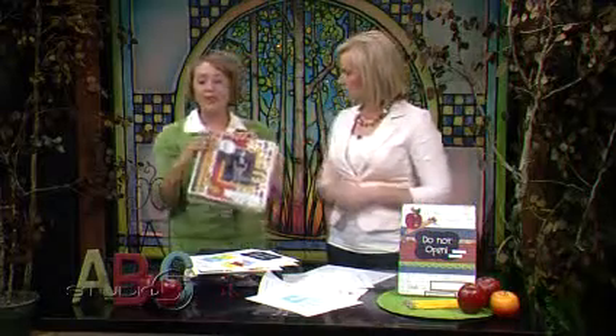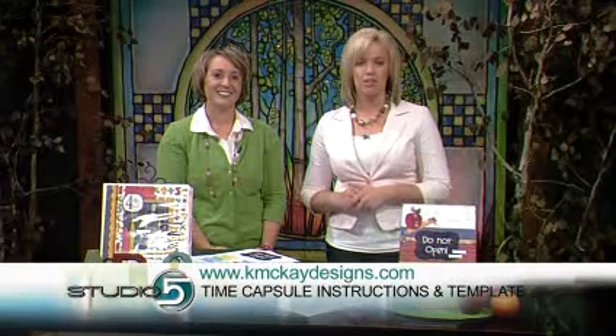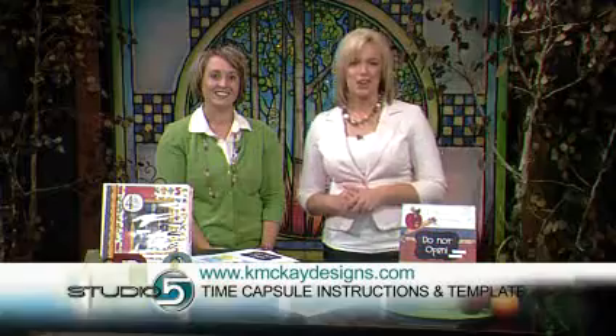The thing I love best about a time capsule is it totally takes you back in time to that exact moment. It's a great idea — thank you, Christine. Visit her website at kmckaydesigns.com — we'll post a link on the Studio 5 website as well. Create that capsule now so you can appreciate the memories and moments later on.